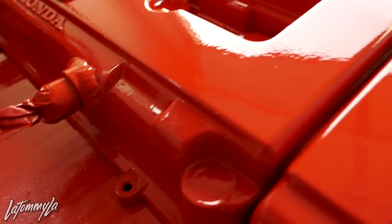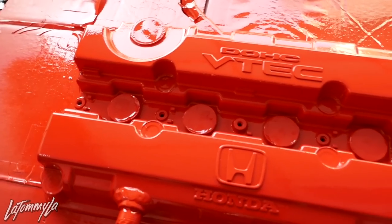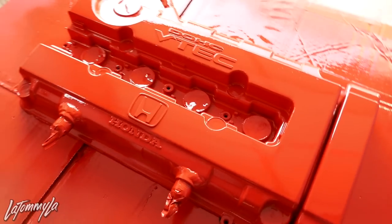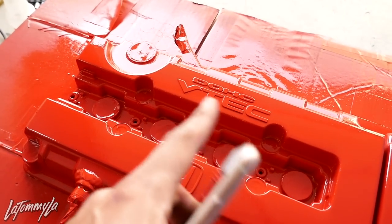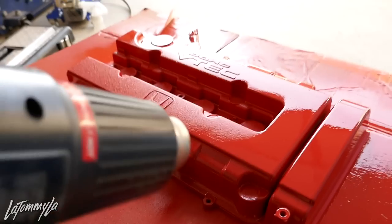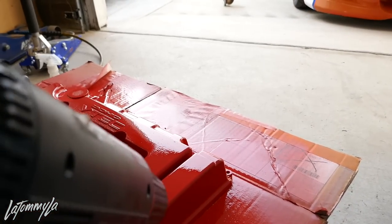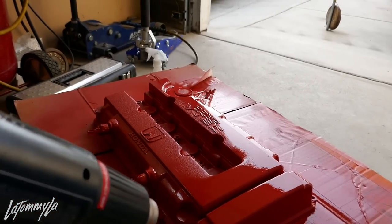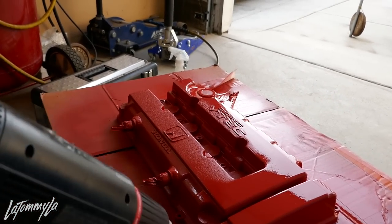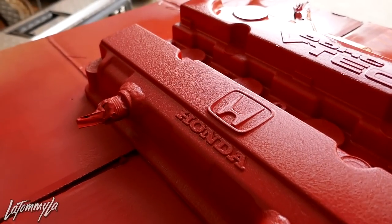Gloss red looks nice. I'm roughly 10 minutes in using the heat gun. You just have to take your time, be patient, and make sure you don't heat up one spot too long — because if you do, the wrinkles will be more wrinkly than the rest. You guys can already see — check out that wrinkle!